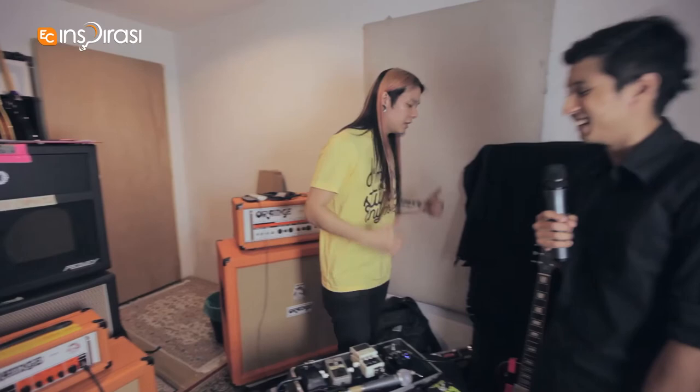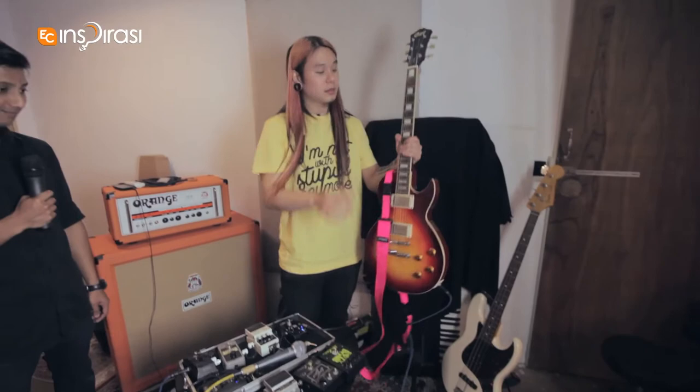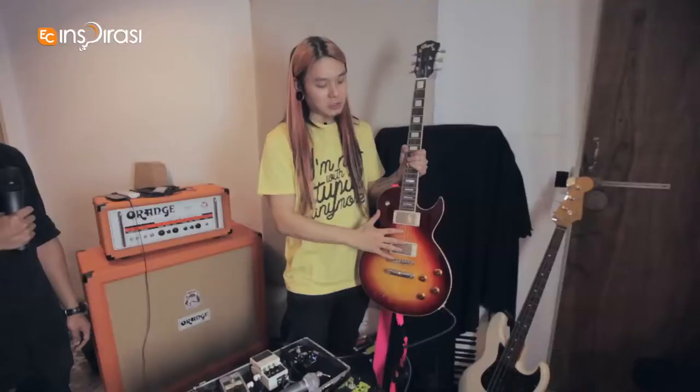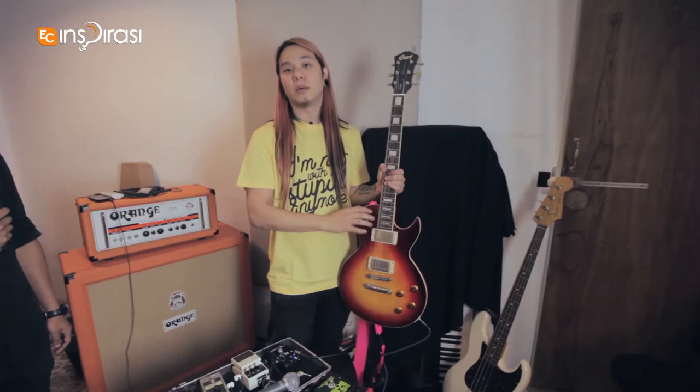I also play guitar — this is the Chord TS250. The newer models available at the guitar store are the CR250. Really warm, really heavy tone at the same time.